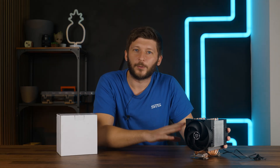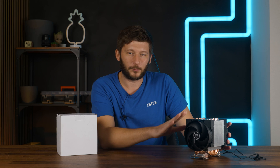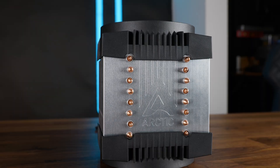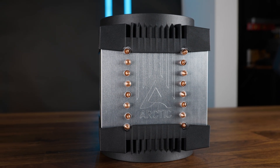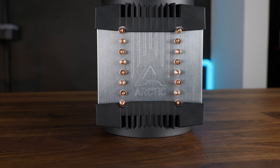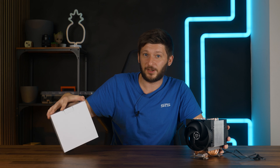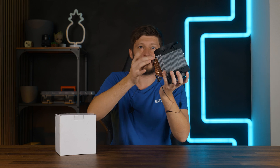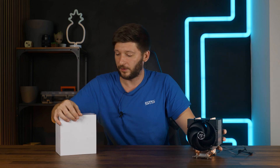First off, don't do this. We will use the cooler to cool down an Epic CPU in the near future — it just hasn't arrived yet — but the Freezer 4U is meant to be used on an SP3, TR4, or STRX4 socket, and that's also the sole mounting hardware that comes included. The cooler comes in a plain white box, completely pre-assembled with the mounting brackets already on, and the only thing you'll find inside is a tube of MX-5 thermal paste.